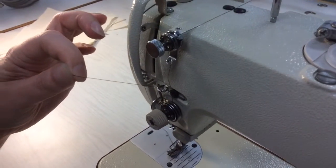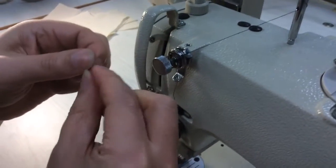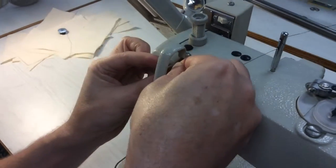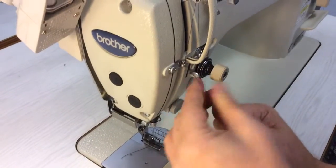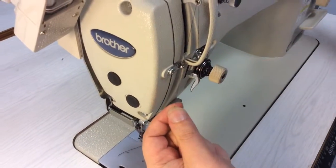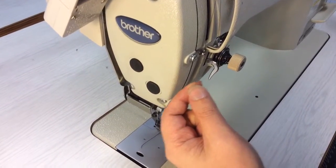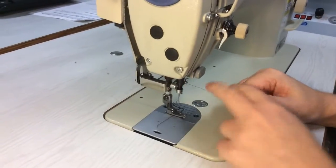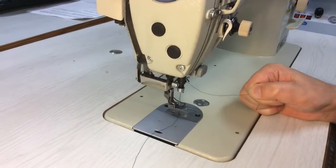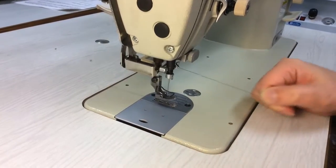When I turn the wheel, this lever goes up and down, so put it into the up position. Then we just want to have the thread going in there and then down on the other side — between this and these two — just to hold it in place and keep a nice tight tension when this is going up and down. And we bring it down through this little hook here.